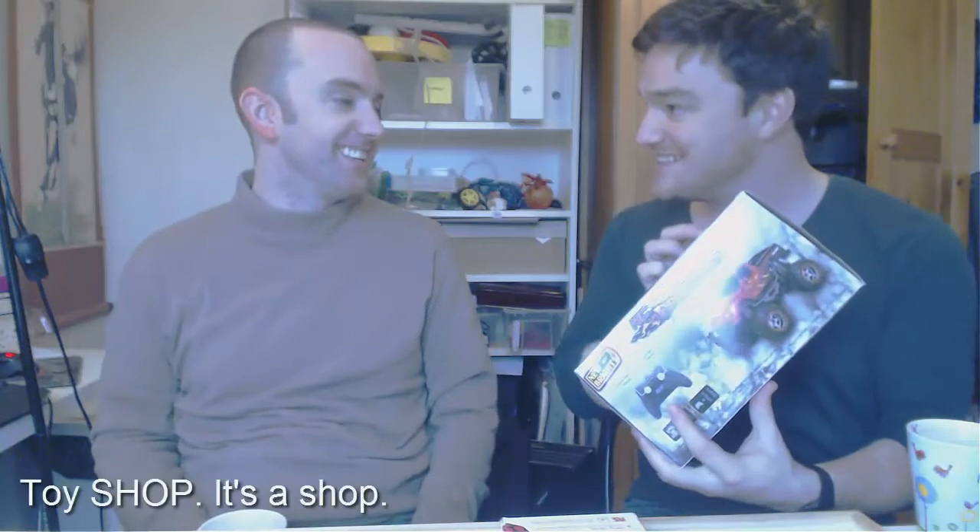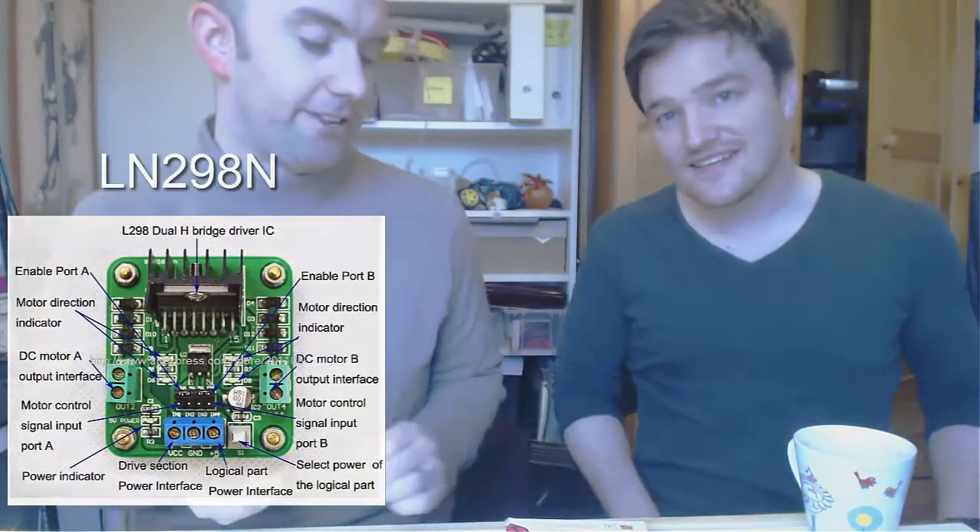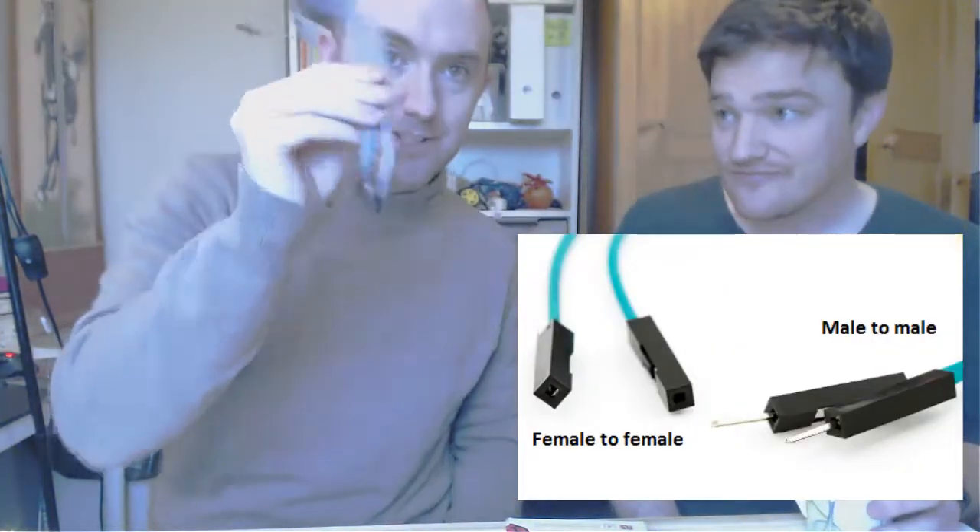You can use any remote control car, just buy it in your local toy store. To do this you need a remote control car, an H-bridge motor controller - it's a Google L298N and they're like 3 euros - it'll be in the comments. We need a bunch of jumper cables, also in the comments, and get a bit of both male and female for gender equality for wires.